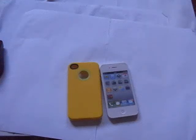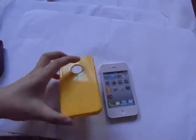Hello everyone, Bella from Budget Gadgets here. This video is about the simple TPU case cover for iPhone 4 and 5s. So here is the case.